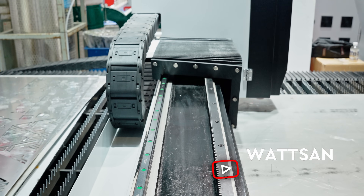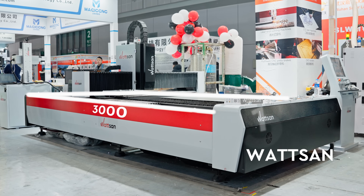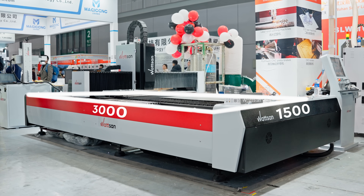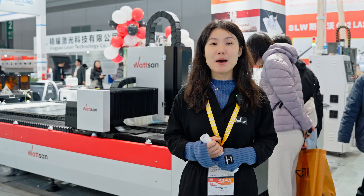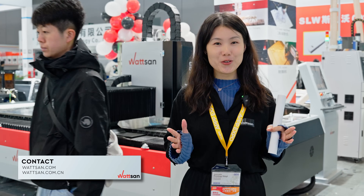It's a medium-sized model but with high productivity. The working area size here is 1,500 by 3,000 millimeters, but if you need another size, you can contact our managers and they will assist you.